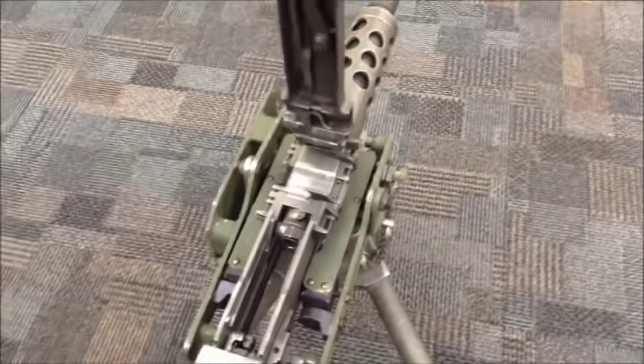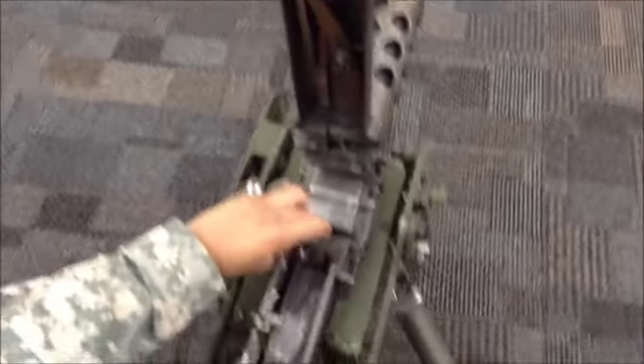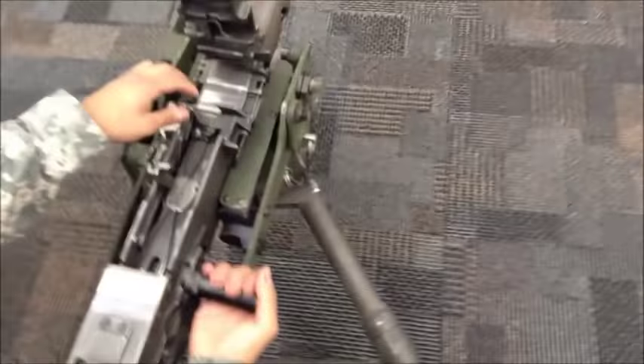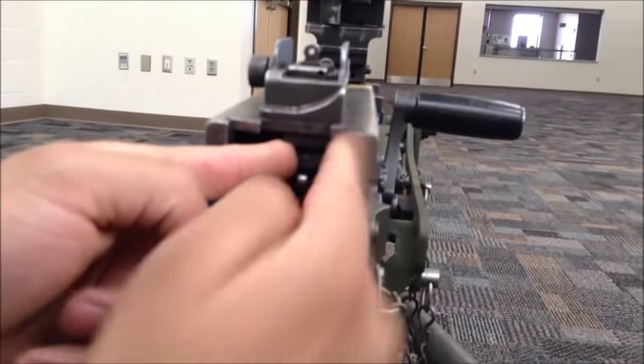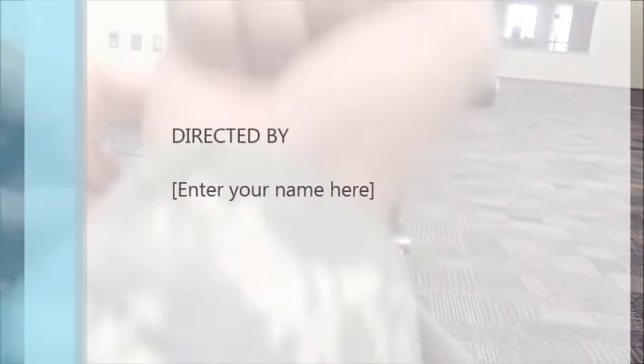Then charge the weapon and use the no-go gauge — the weapon should not fire. Pull it out. This is how you adjust your timing: you'll be moving it clockwise, because that will bring the nut upwards.